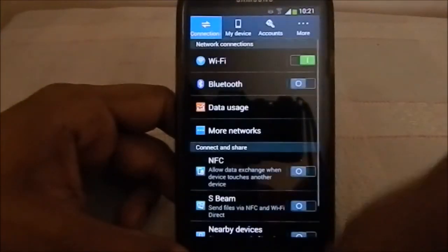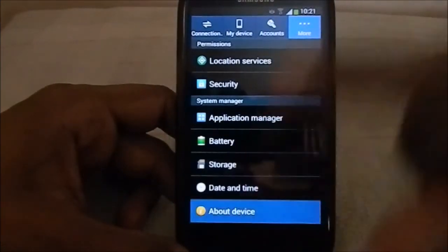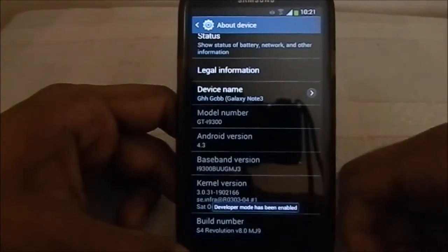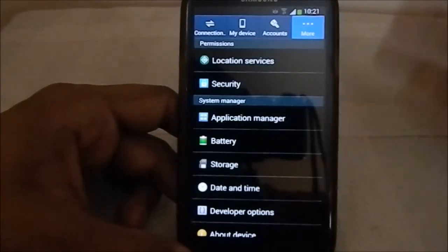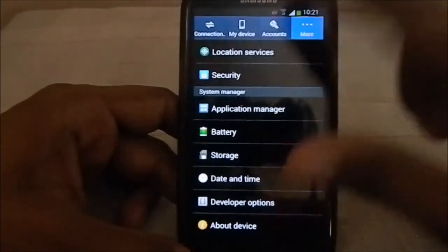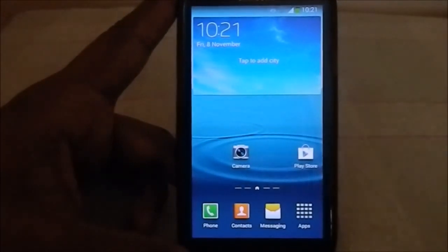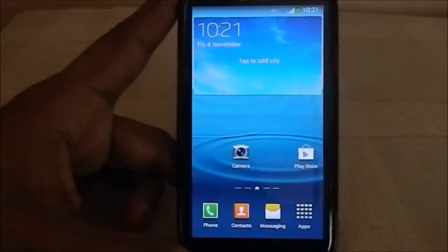The boot animation is similar to the other Samsung-based ROMs - you have the Samsung logo and S4 style music. I think that is it about this ROM. Hope you guys liked the video. Please share, subscribe, and like the video if you found it useful. See you guys next time, bye!